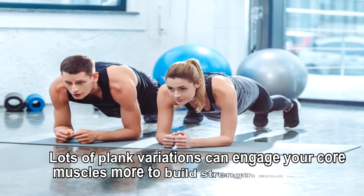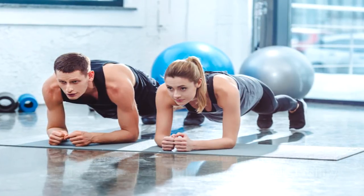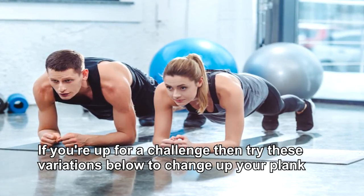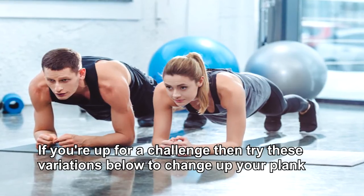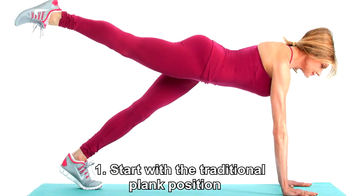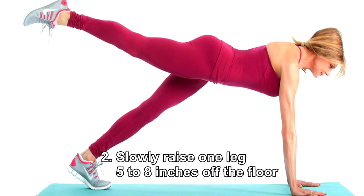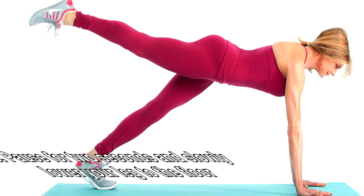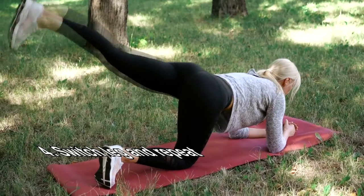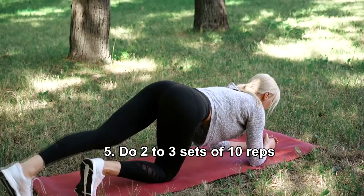Taking things up a notch — lots of plank variations can engage your core muscles more to build strength and stability. Even for beginners there are ways to modify it. If you're up for a challenge, try these variations. Plank with leg lift: number one, start with the traditional plank position. Number two: slowly raise one leg five to eight inches off the floor. Number three: pause for two seconds and slowly lower your leg to the floor. Number four: switch legs and repeat. Number five: do two to three sets of ten reps.